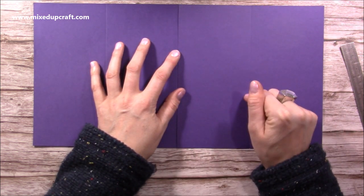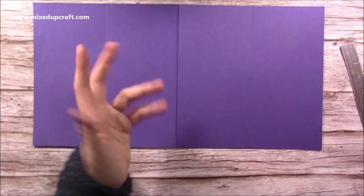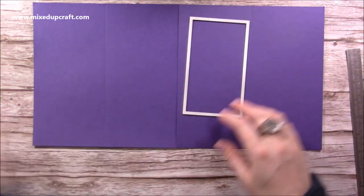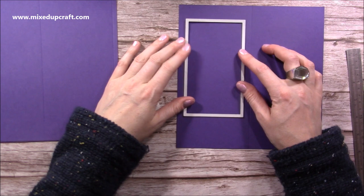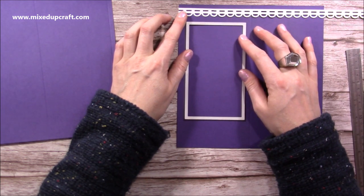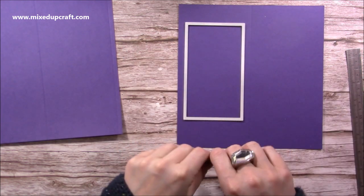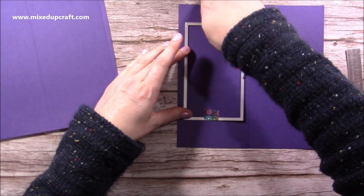If you're going to be die cutting, you'll need a bigger die cutting machine since the width is much larger than standard. However, you can cut the aperture with a cutting knife or trimmer, especially for a square or rectangle size. I've got my smallest of the two rectangles — the largest one was for making the frame that goes around and hides the trim of the acetate. I'm going to cut this first, making sure I've got an even border either side, and tack it in place.